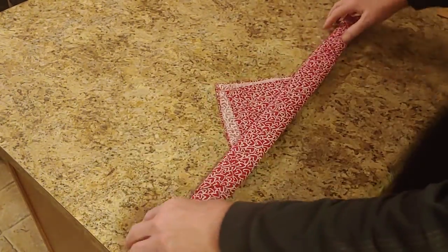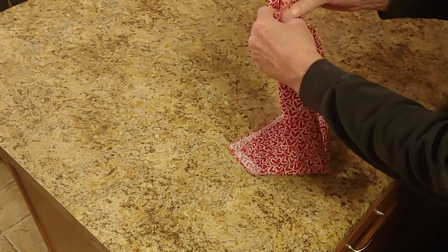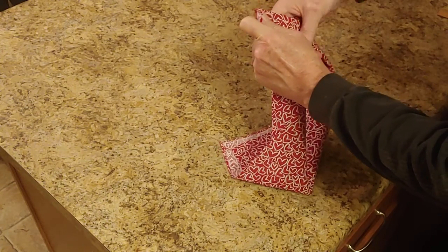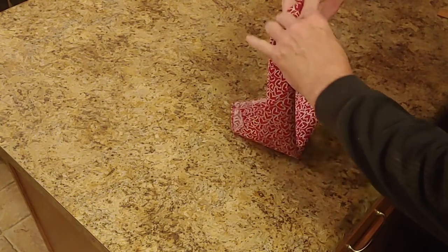So we're going to put it back over. And the way I tie it is a simple square knot — we're going to go over and under.